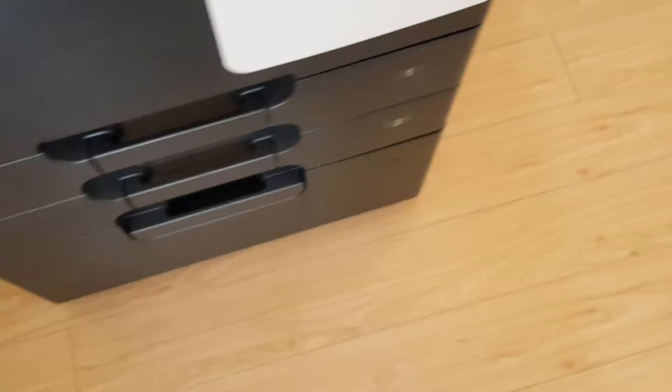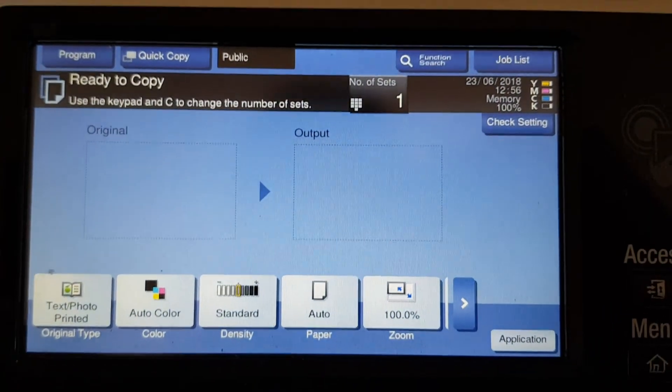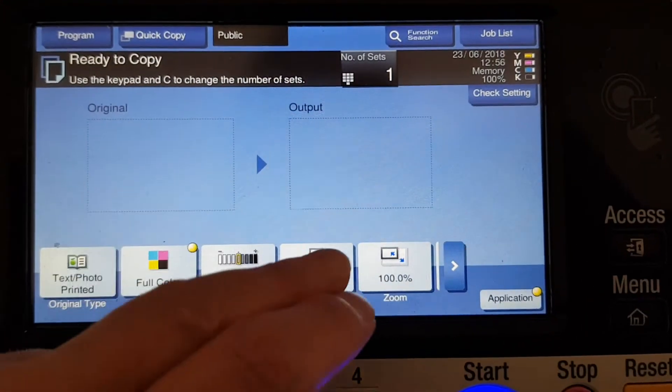Okay, this will be an interesting one. Let's see if we can make this one come up a treat. You could say it's a treat — it was a treat, it had a treat in it. Not anymore, now it's empty.